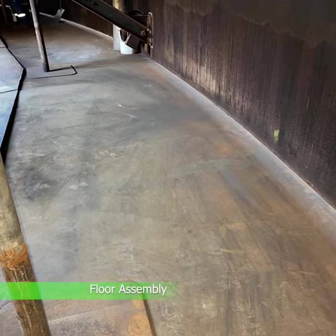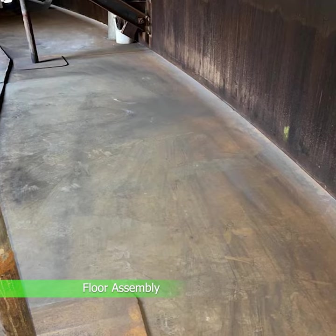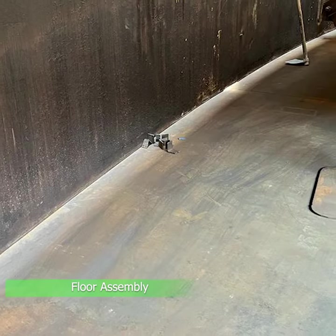Over the new foundation, a new annular ring is being assembled, followed by a new floor at a later stage.